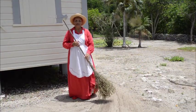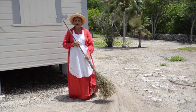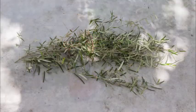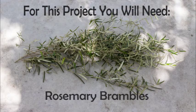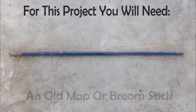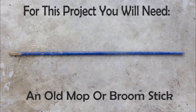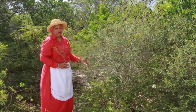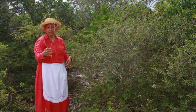Hi, my name is Greta Tatum. Today I will show you how to construct and use the rosemary brush broom. This morning I will show you how to break and select the rosemary bush to make a yard broom.